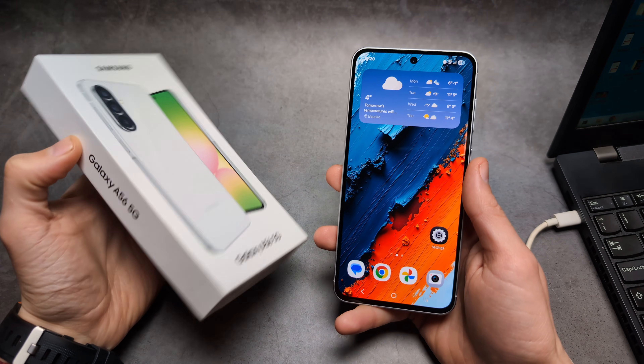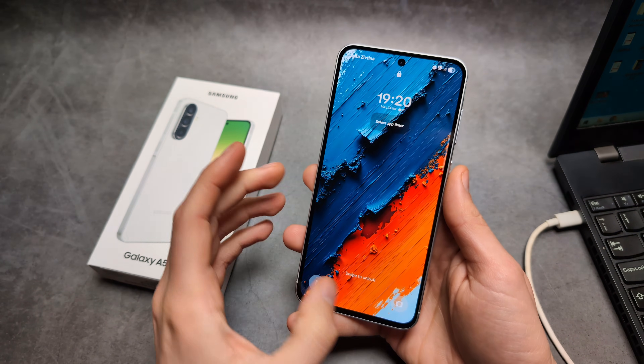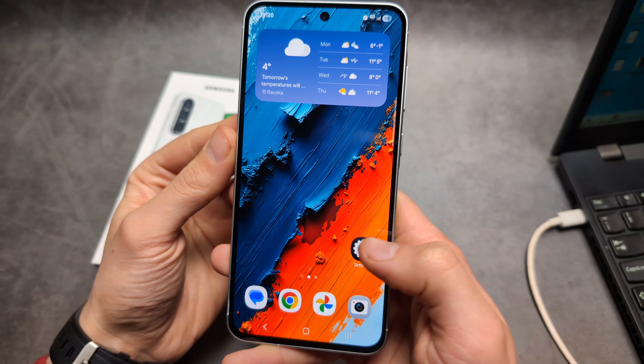Let me show you two ways how to hard reset your Samsung A56. First, if you actually have access to your phone and you know your security and everything is okay with your phone, you simply need to wipe everything — so maybe you want to sell it.